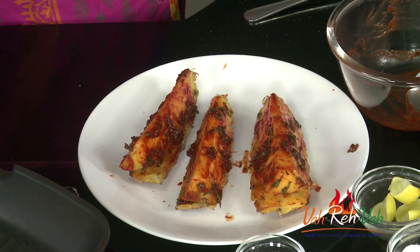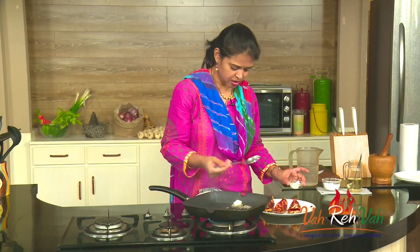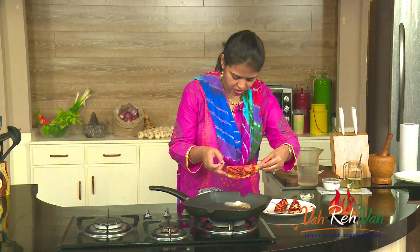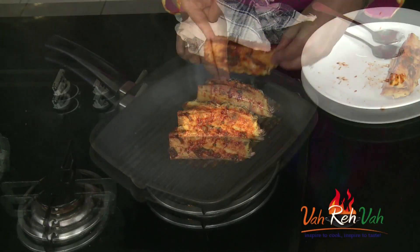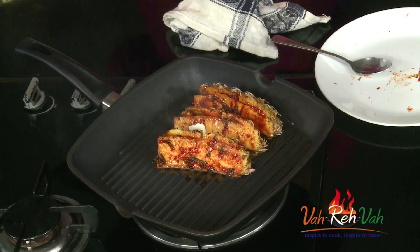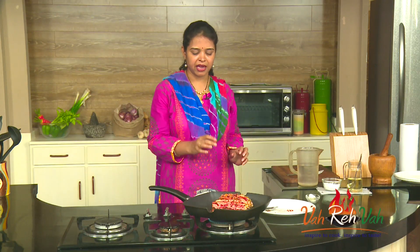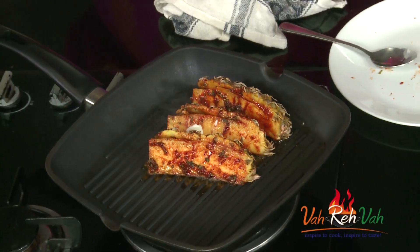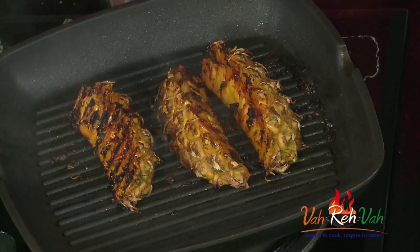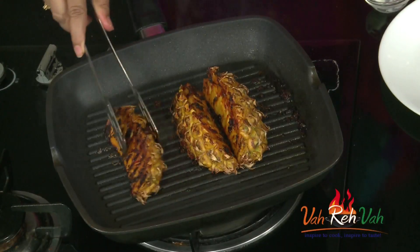The pan is nice and hot — the grill should always be nice and hot. Place butter onto the grill, then arrange the pineapple pieces on it. We are going to grill this until we get nice grill marks and until the pineapple is a little bit soft, which takes around 10 minutes. Cook both sides. You can see the nice grill marks forming — cook on medium flame so the pineapple cooks through.